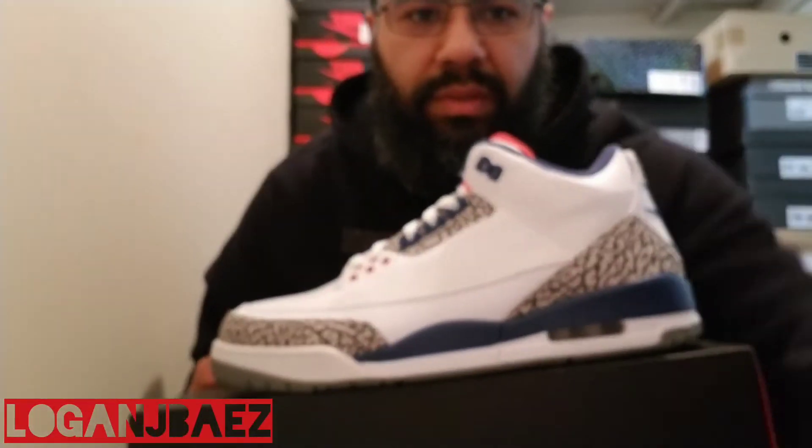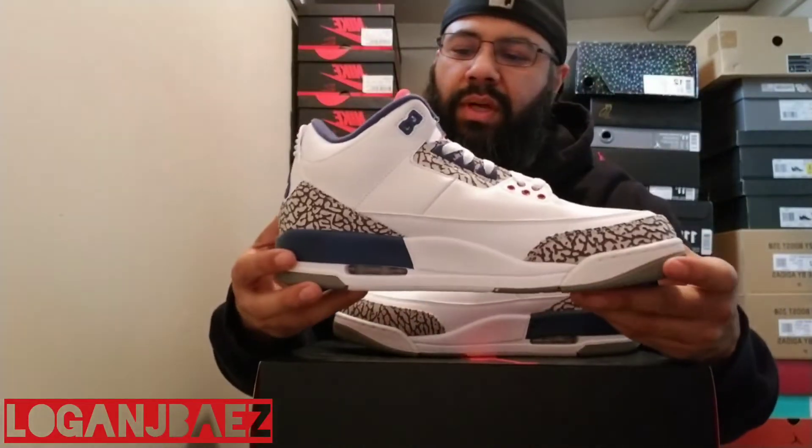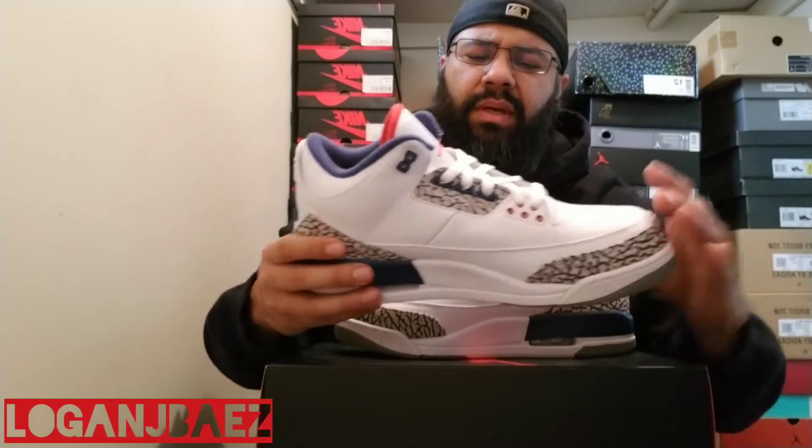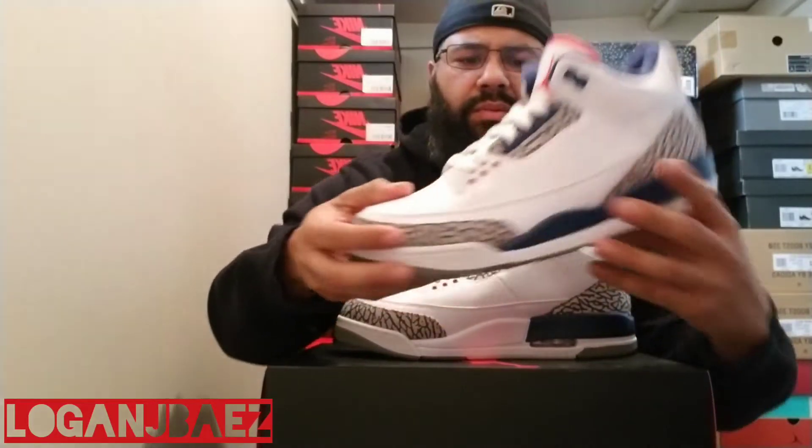Other than that, the sneakers — the shape might be slightly off, the elephant print might be off. But you can't get it all right. Nike's got to switch it up for you. But fire sneaker here. Classic colorway. Cannot go wrong with these. These are like everyday — you can't really go wrong with the Air Jordan 3. It is a classic sneaker. Clean colorway. He wore these in the game when he was playing with the Washington Wizards. And Kobe, I think, wore these too, when he was a sneaker free agent.